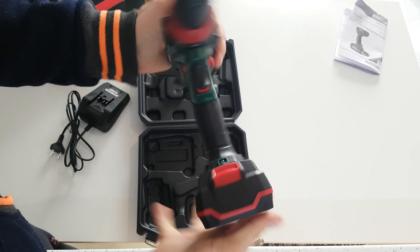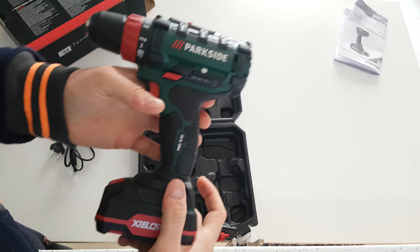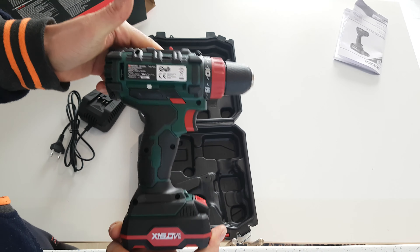This cost only 40 euros from Lidl. I will test it and review how it goes in real work.